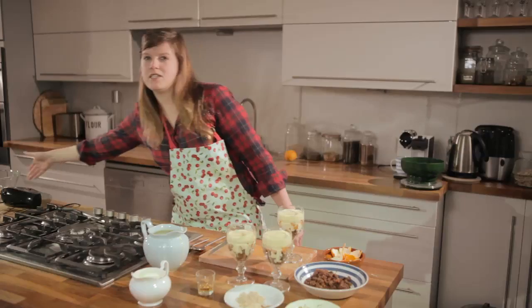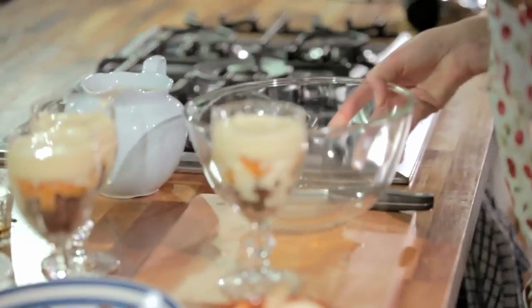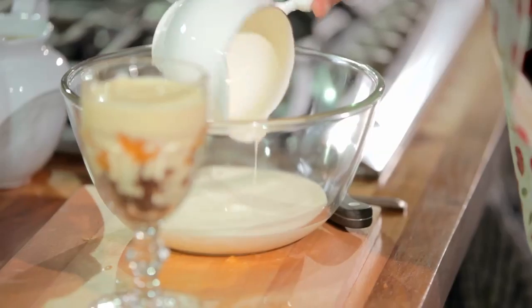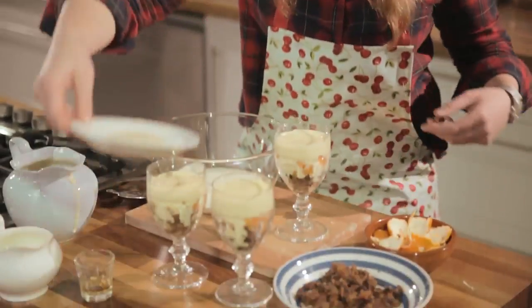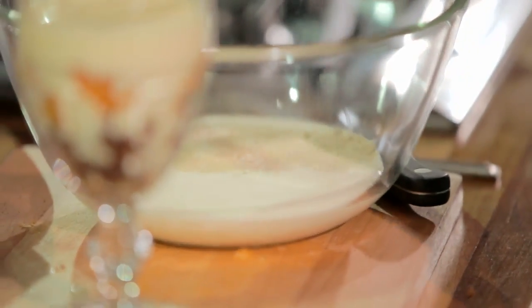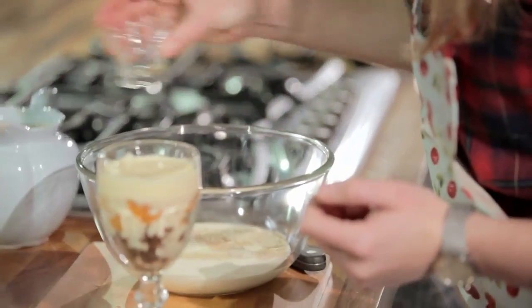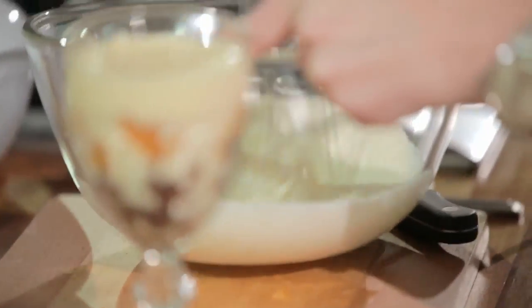Now it's time to make the brandy and sugar cream. Just whip up some double cream — I'm going to use an electric beater but you can do it by hand if you're feeling particularly energetic. Pour the cream into a large bowl. It's important to leave enough room for the cream to whip up, and add a good generous pinch of soft brown sugar for that lovely toffee flavour and then a soupçon more brandy. Then just whip it up — we're looking for sort of soft peaks.